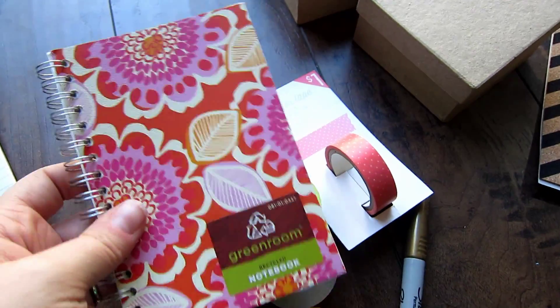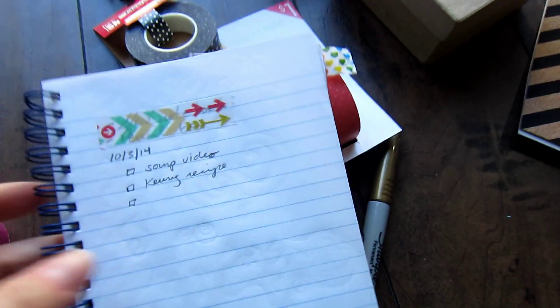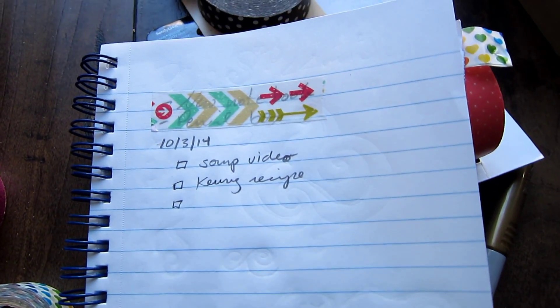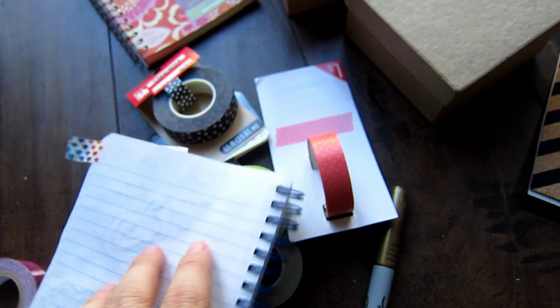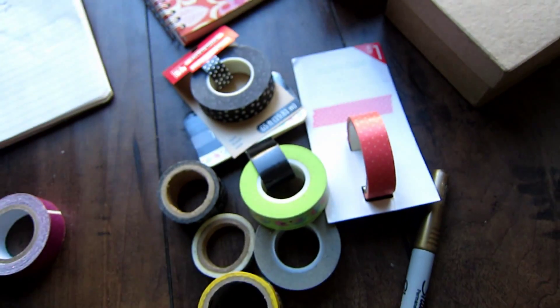I also got a notebook for myself when I was at Target. Here you can see this is my to-do list for today, and you can see how I used the washi tape. I actually covered up some old writing on this page, and I used it as little flags on some pages — different things like that.